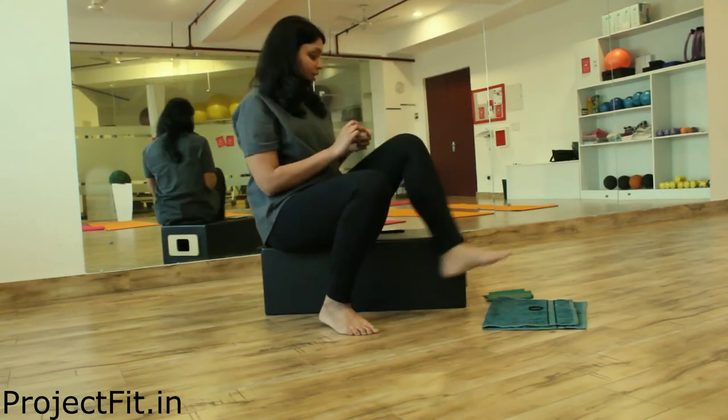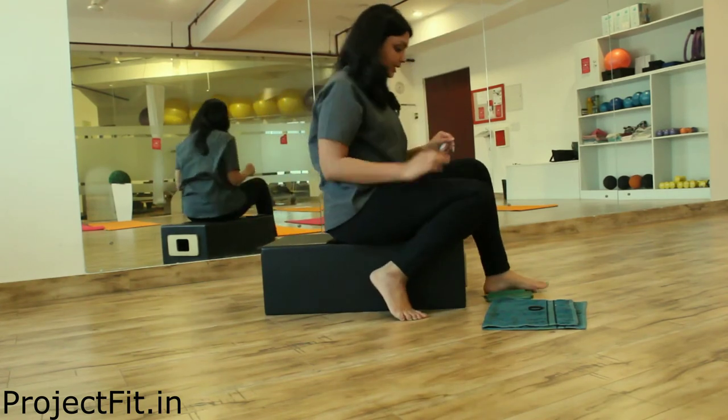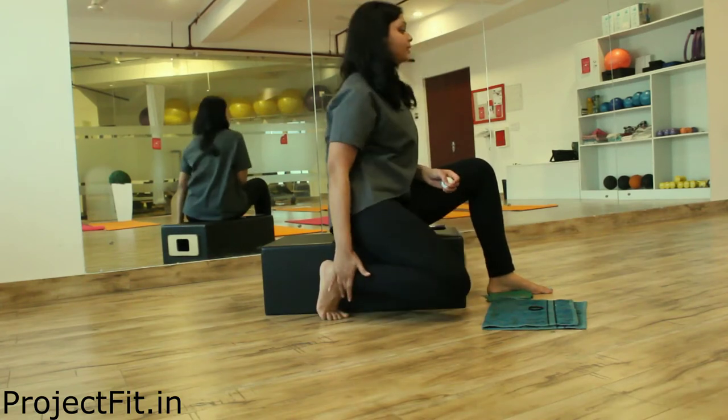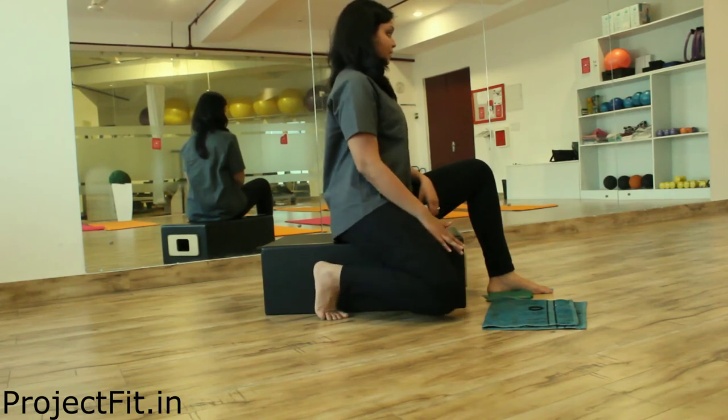Once both of these are done, you can do a plantar fascia stretch. Sit on a chair like this and place the foot a little behind and stretch.